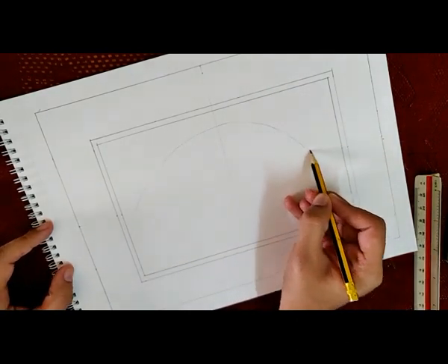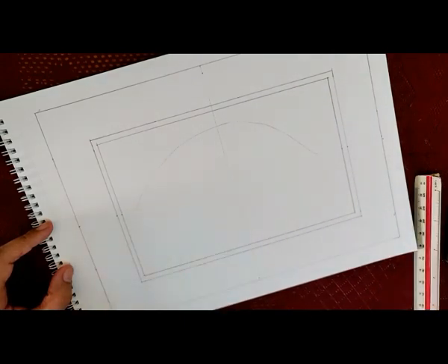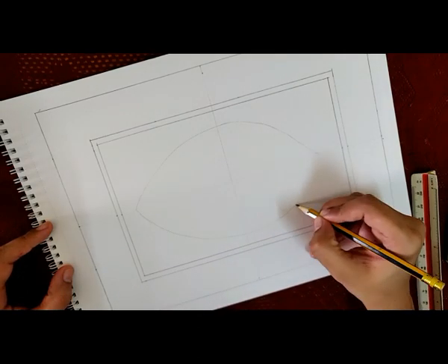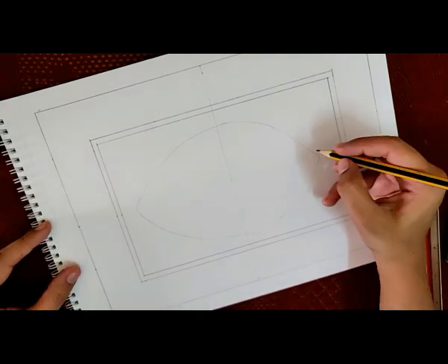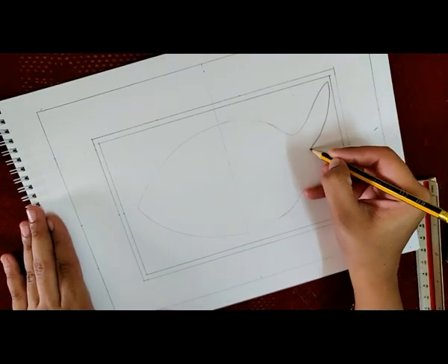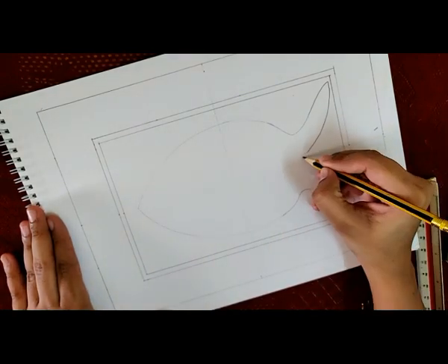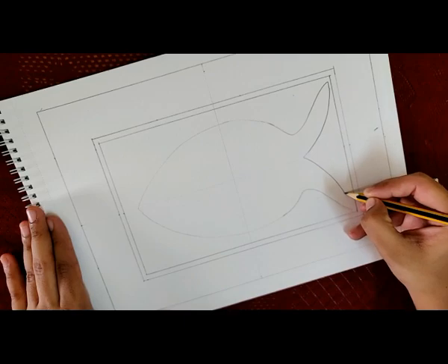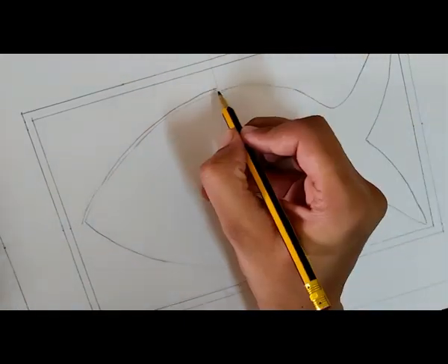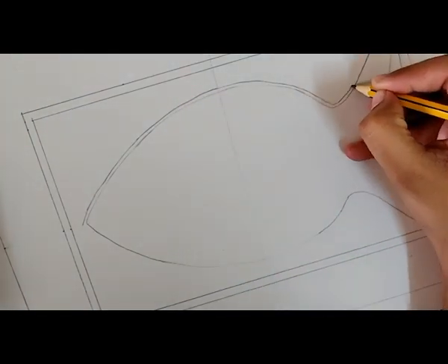Now I'm making a freehand drawing of fish. There are so many designs available on the internet, and I zeroed in on this design. If you're not that good at drawing, you can always trace the design. In Madhubani painting, each and every object has to have a border, so here I am giving a border to the fish.